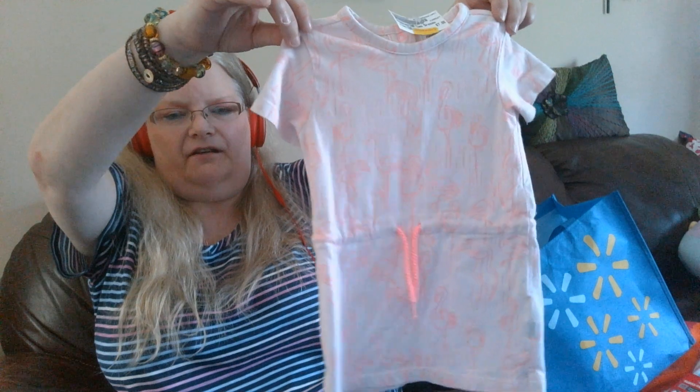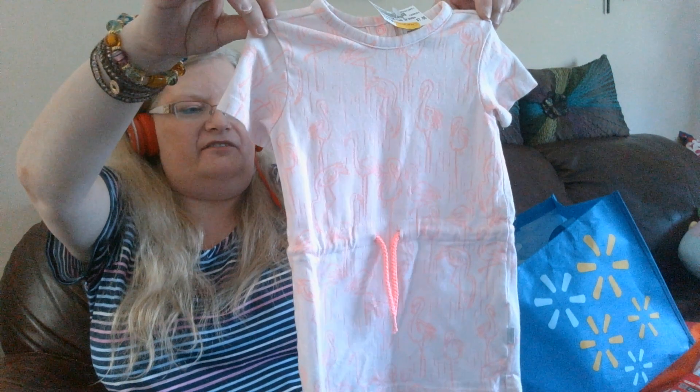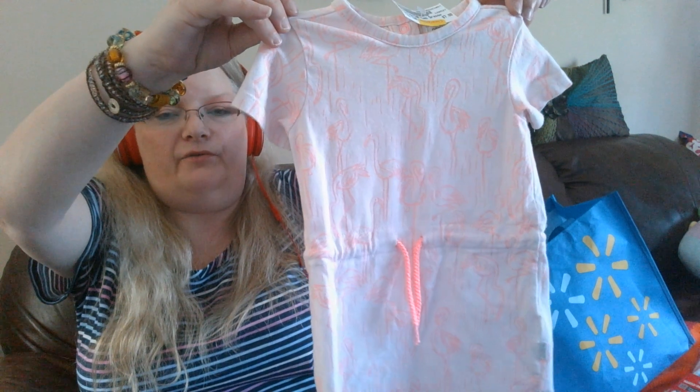This gorgeous pink jumpsuit for $2.50. The back has buttons and the front has a tie at the waist. It's pink and white with flamingos.